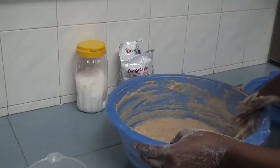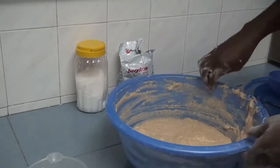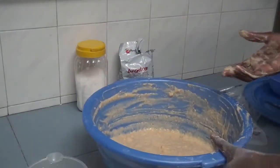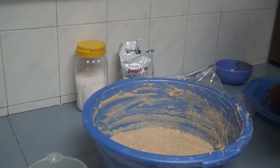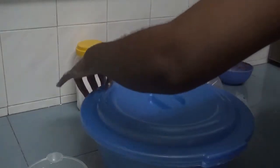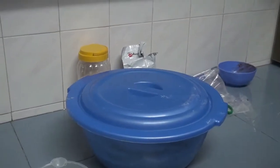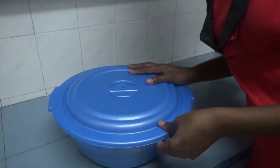Once you are done mixing, cover and leave in a warm place for one hour. While waiting for the mixture to get ready, place a pot on medium heat and pour some oil, and leave it to heat up.